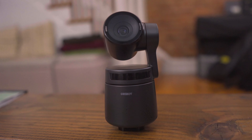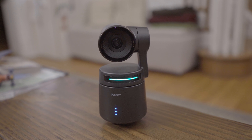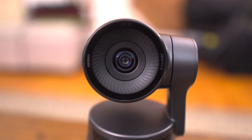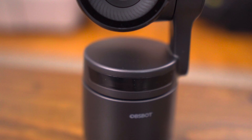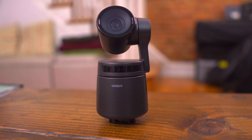This is the Opsvot Tail Air, a camera designed for live streaming and recording from anywhere. It features 4K resolution, AI tracking, and a number of outputs including HDMI and NDI support, making it a very versatile camera that can be inserted into almost any production setup. In this video, I'm going to tell you how I've been using it and how it stacks up to the big boys.